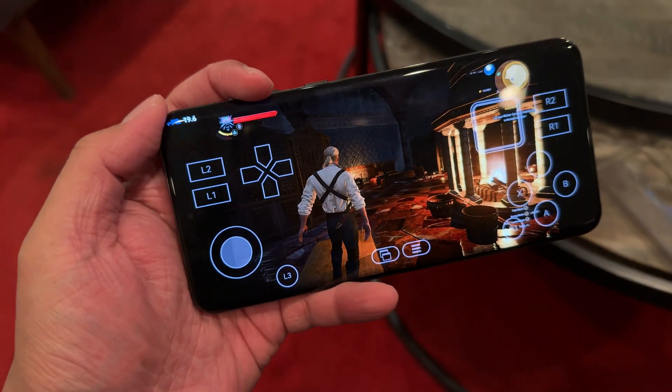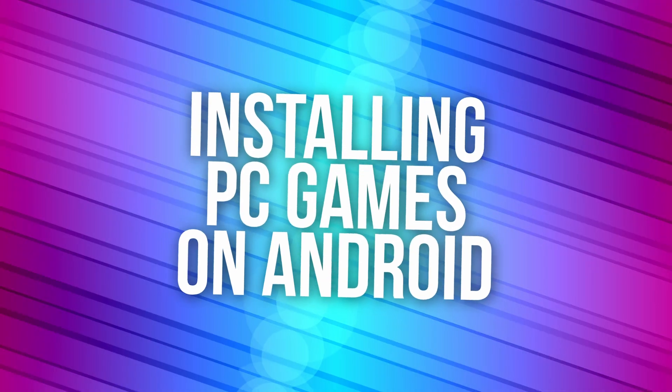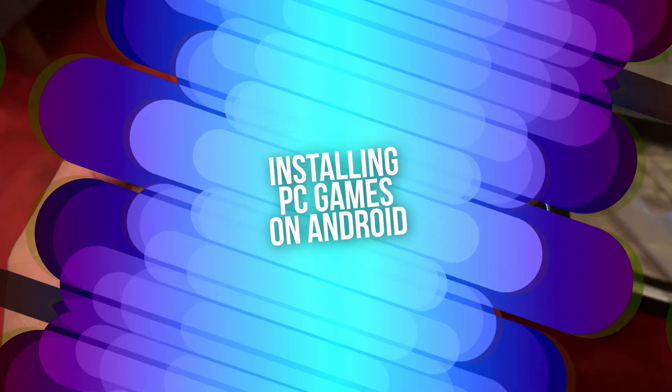I promise this will be just a short video. Today I want to share how I managed to install Witcher 3 on my Huawei P60 Pro — and no, this is not a mobile version, this is the PC game being run on the P60 Pro.